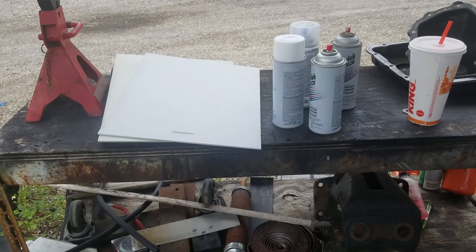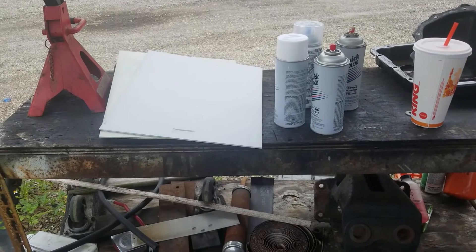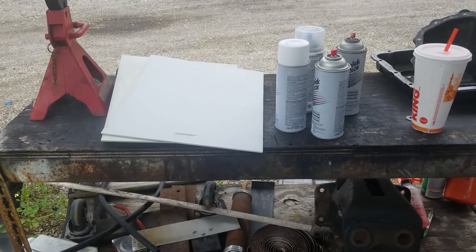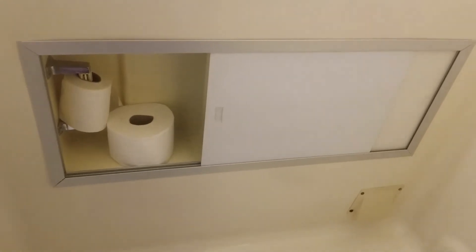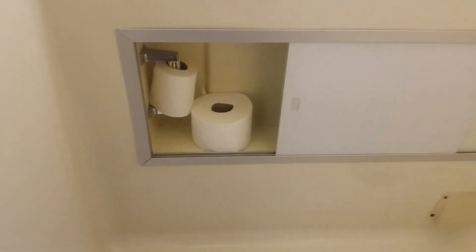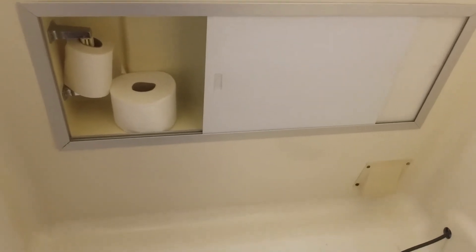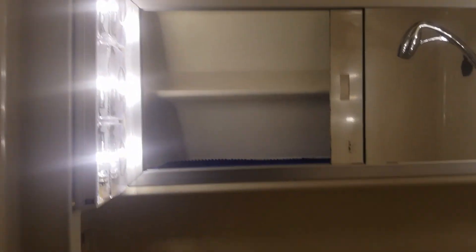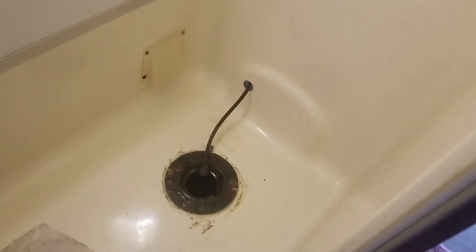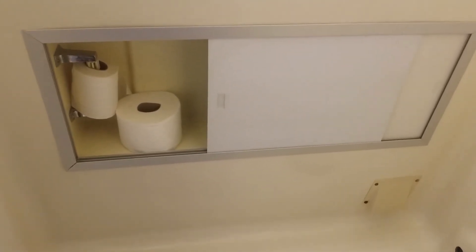We're going to get the paint job done and get back to you when we're on it. There it is — fully installed with RV toilet paper. This job is done, and all we have to do is wait for the toilet. Our bathroom will be completed, and then my little potato will choose the curtains. Thank you guys for watching.